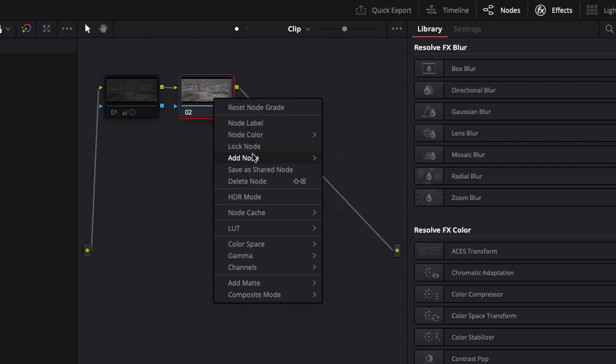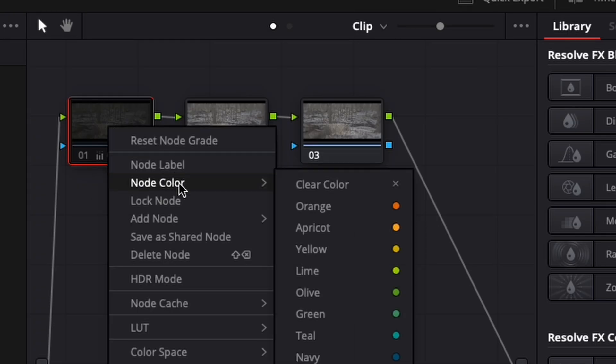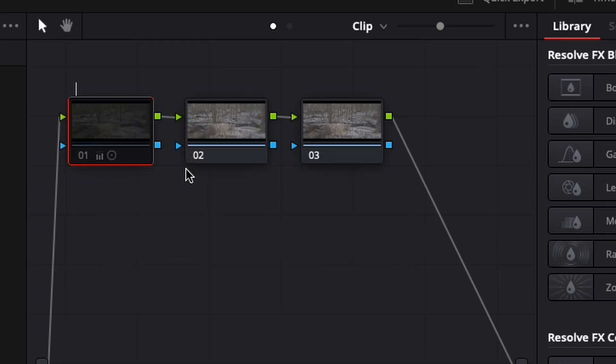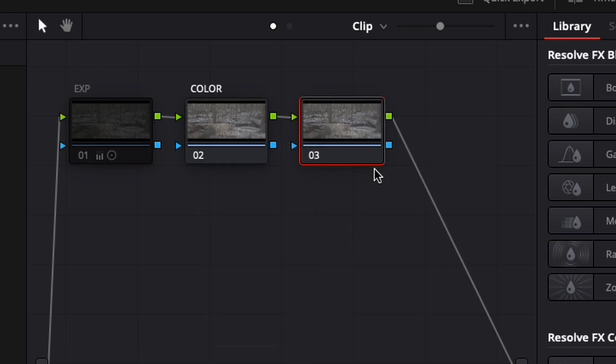Create two more nodes. We want to label the nodes. So the first node — right click again, Add Label — and we're going to call that Exposure, or EXP if you want to keep it short. The second node we're going to call Color, and the third node we're going to call LUT. In the first node, let's work with our Exposure.